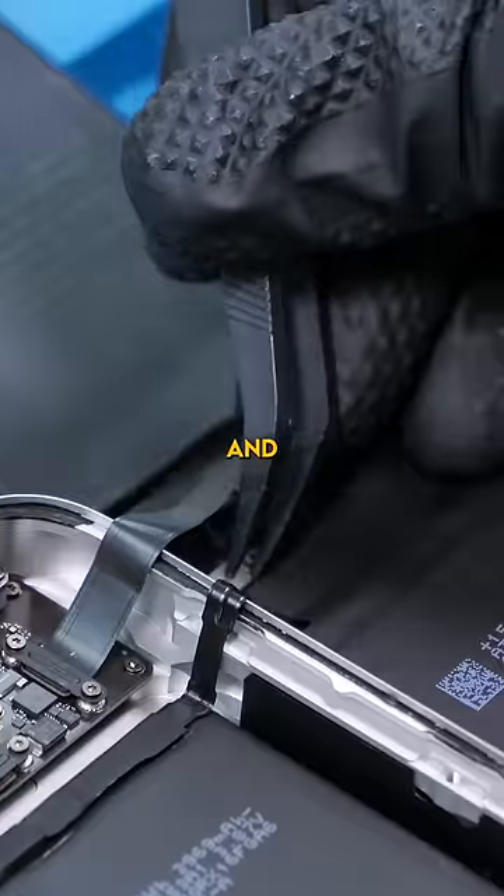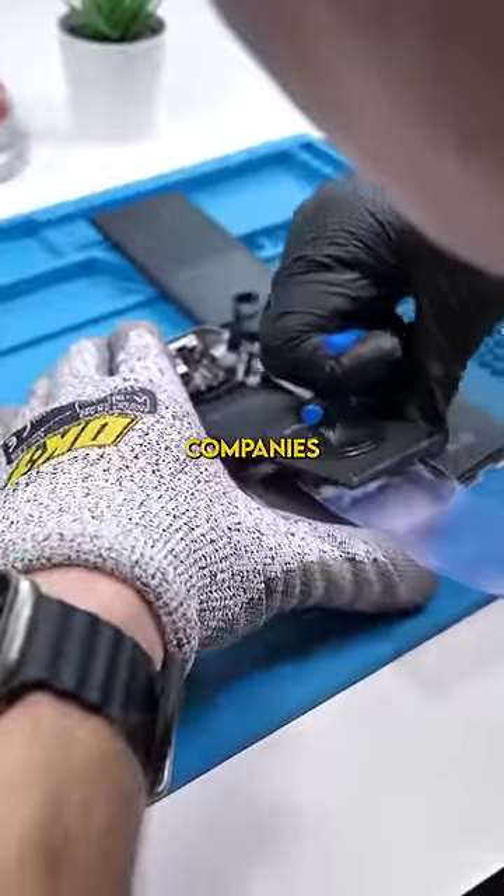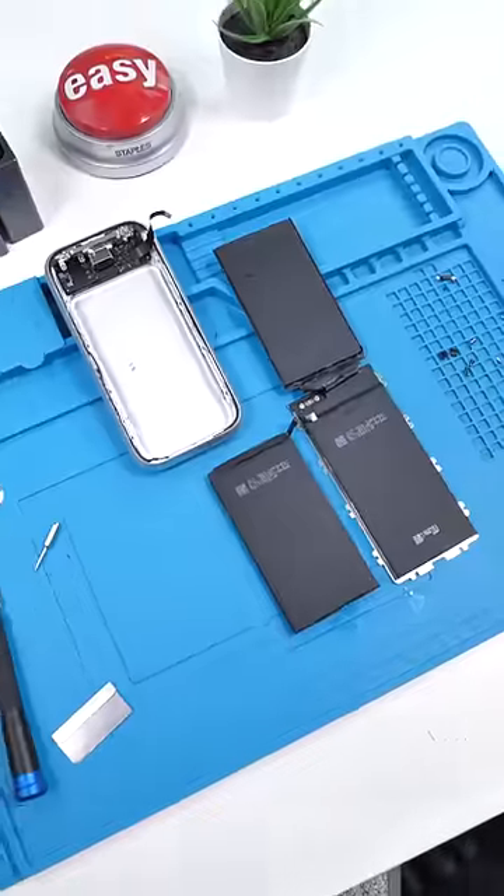So aside from getting in here, removing and replacing the battery should be fairly easy and cheap, assuming companies will sell replacements. Hopefully they do.